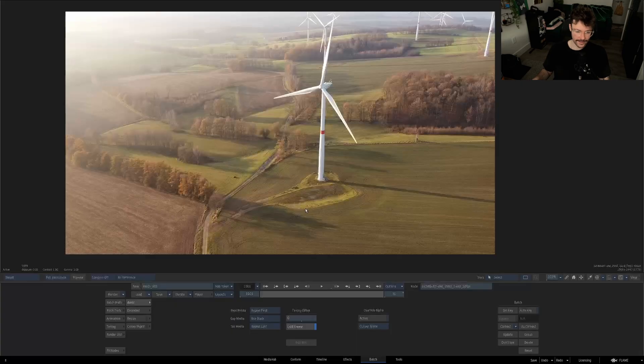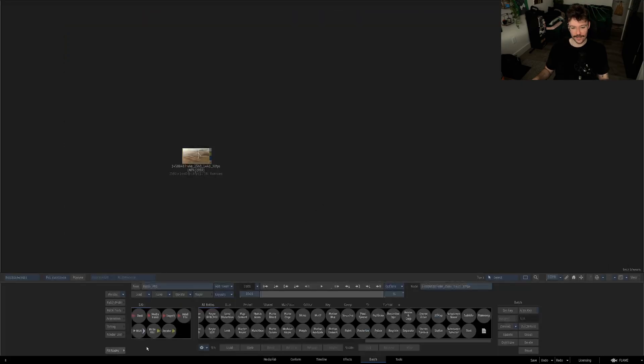What's up flame folk? Austin here, back with another quick tip. Here's the shot we'll be messing with today. For some reason the client fell totally in love with this patch of dead grass and the entire field now has to match the dead grass.